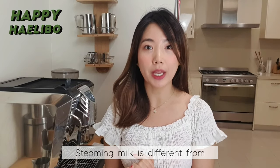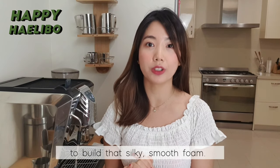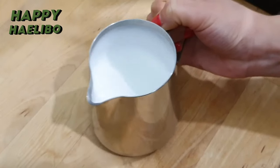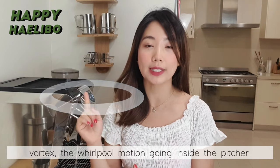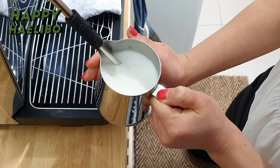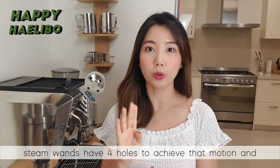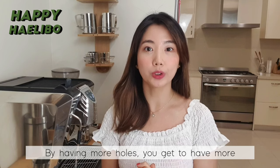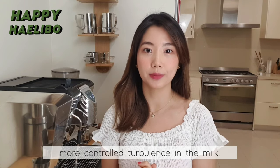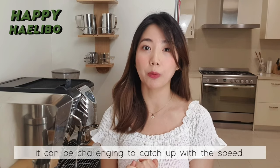Steaming milk is different from heating up milk in the microwave. It requires controlled aeration and texturing to build that silky smooth foam. And to achieve that perfect foam, you need to have that vortex — the whirlpool motion going inside the pitcher. Because of this, most commercial grade steam wands have 4 holes to achieve that motion and reach the temperature quickly. By having more holes, you get more controlled turbulence in the milk. However, because it happens so fast, for beginners it can be challenging to keep up with the speed.